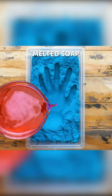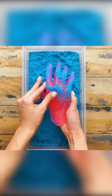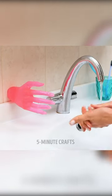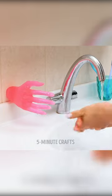You make a handprint, fill it with melted soap... Do you want to have to explain your bathroom to people?